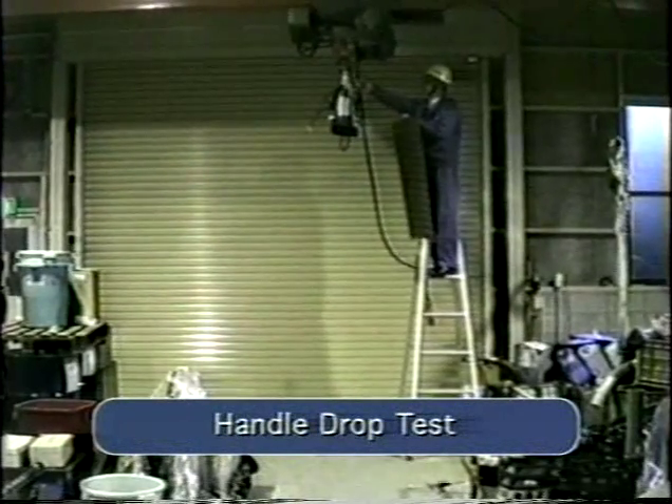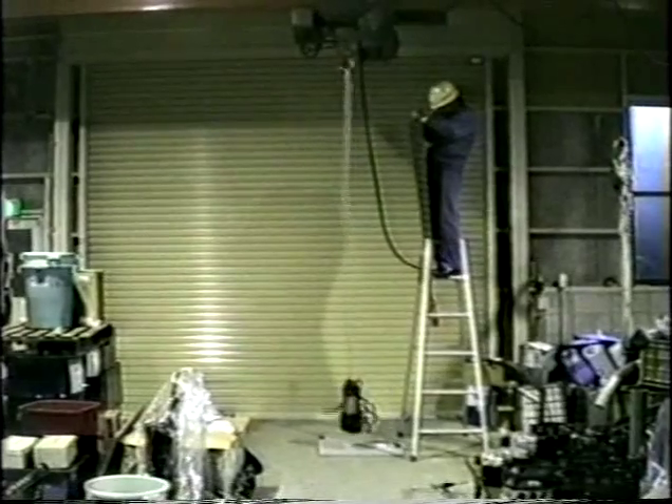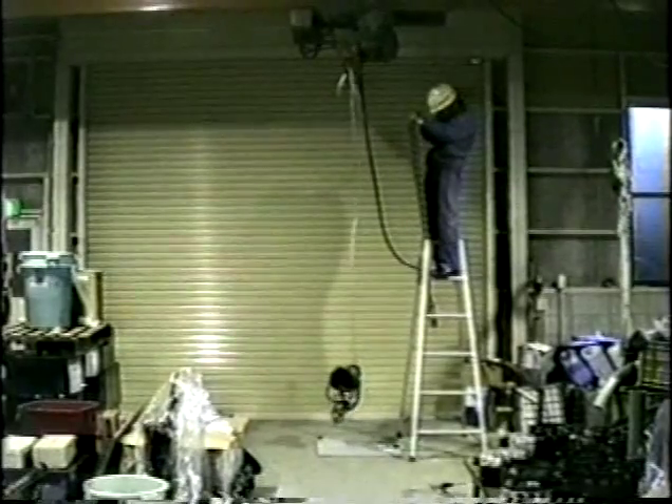The durability of the handle was then tested in the same manner. The VANKS passed this test with flying colors.